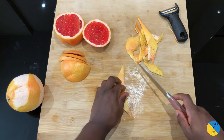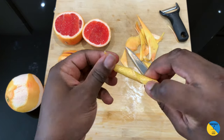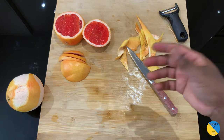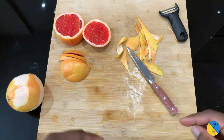Otherwise if you want a different style you can do it this way, so you've got both sides looking the other way — a simple garnish to make at home. If you want to know some more difficult techniques to peel or cut, just let me know — subscribe and write in the comments.